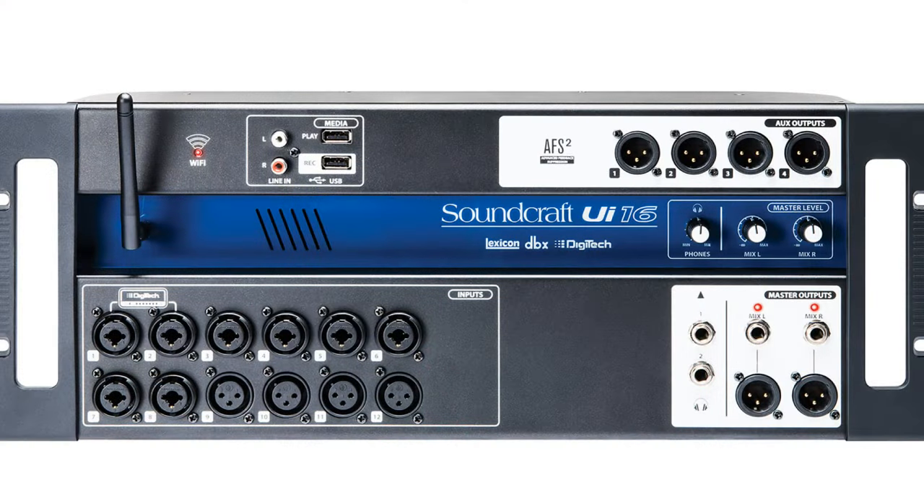The SoundCraft UI-16 is kind of the middle of the UI series range, and the outside is pretty basic — not much more than a box where you plug in microphones, speakers, instruments, headphones, etc. We're going to take a look at the User Interface, also called the UI or sometimes called a GUI.